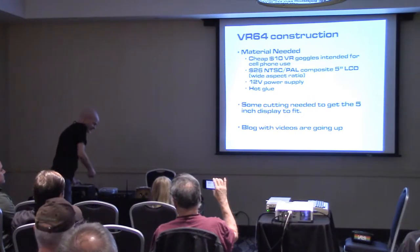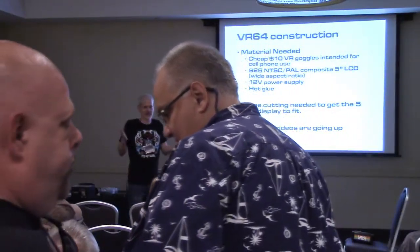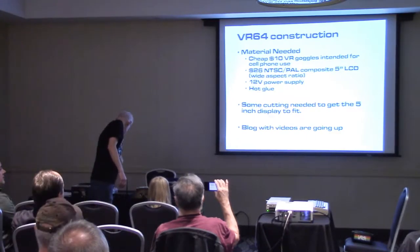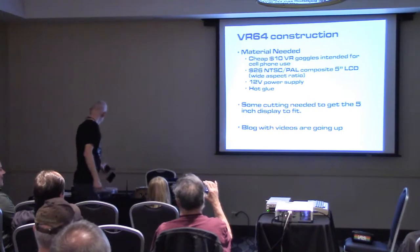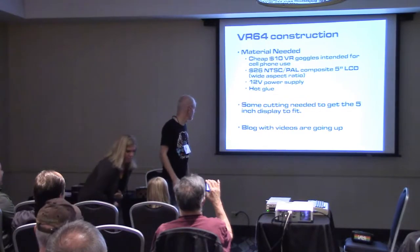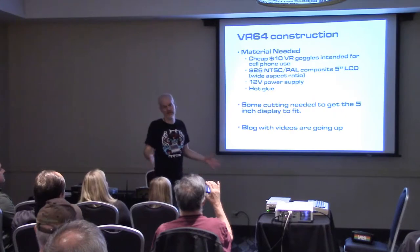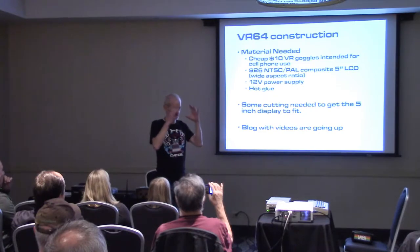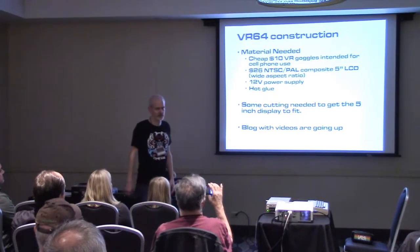I thought about building my own mechanics from scratch in the beginning, but if I could get that for $10, why would I even do that? I did kill a couple LCDs in the process, but I finally found one that worked with the composite signal on these old computers. I'm putting up a blog on the internet with some demos — it's hard to demo this because you really need the goggles — but I also have a build video on there.